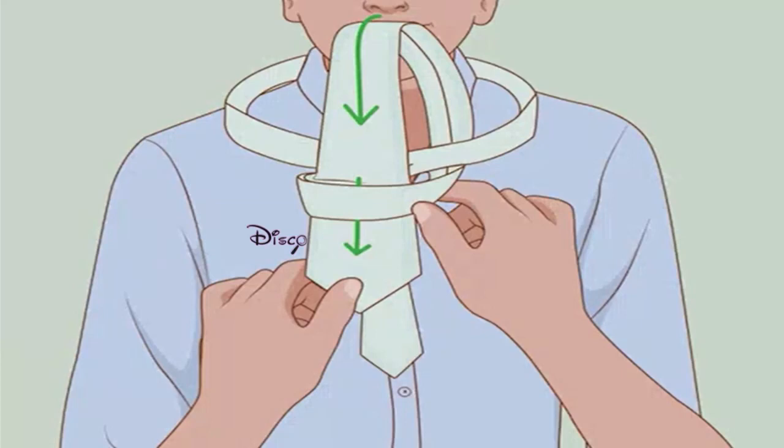Bring it down through the front loop. The wearer should now have a horizontal loop at the front of his tie. Insert the wide end through this loop and pull through.